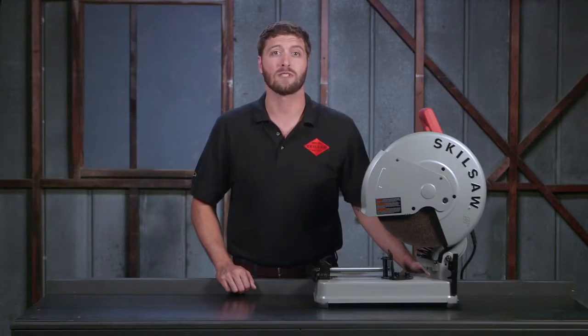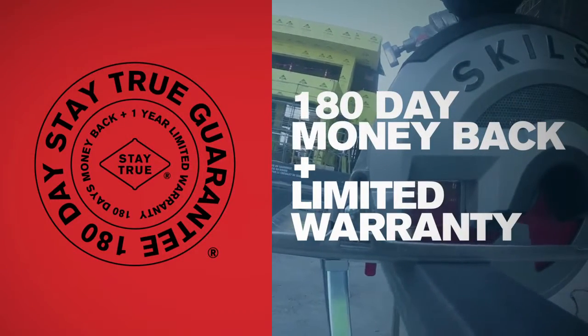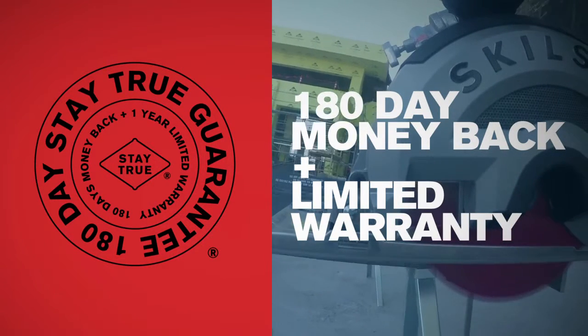You're also backed with SkillSaw's Stay True guarantee. Use this abrasive chop saw for 180 days. If you're not satisfied with its performance, bring it back for a full refund.